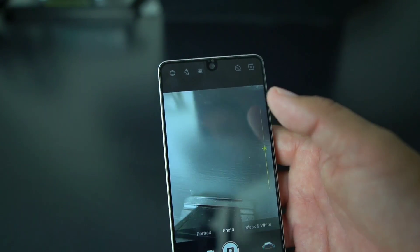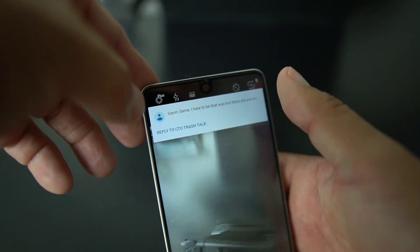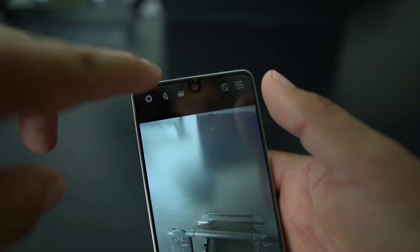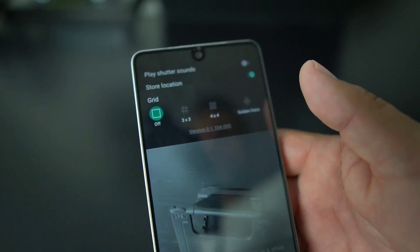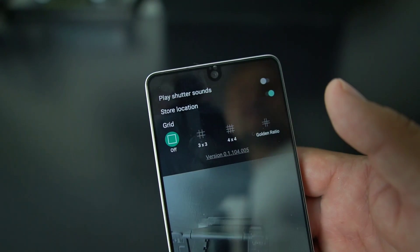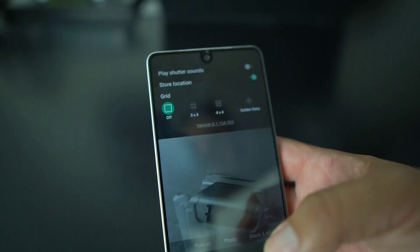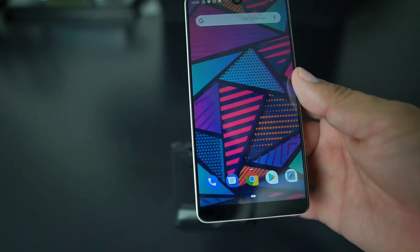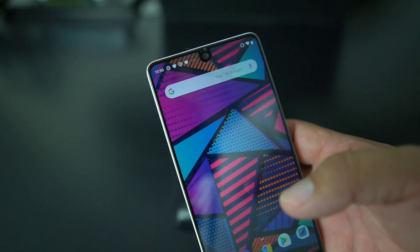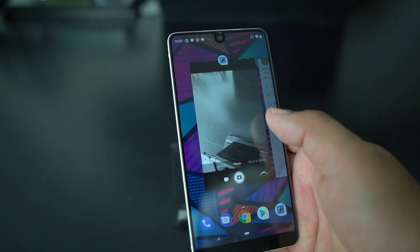The one thing I did notice is the camera got a minor update the other day. When you hit the menu here, it has that black menu now — it used to be white where it would show shutter sounds, store location, and also your grid selection. That's pretty much the only thing with the camera.